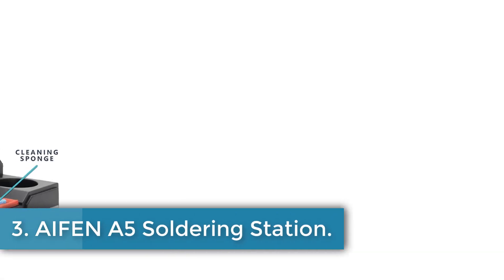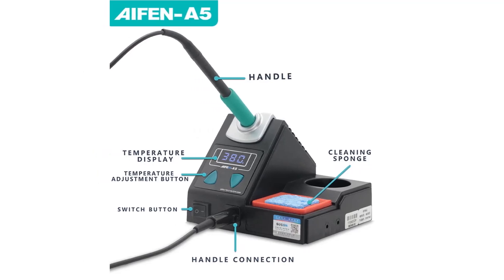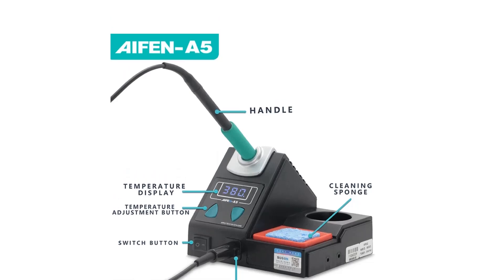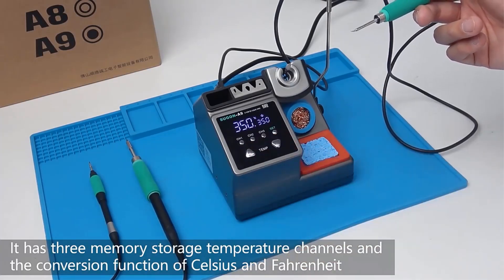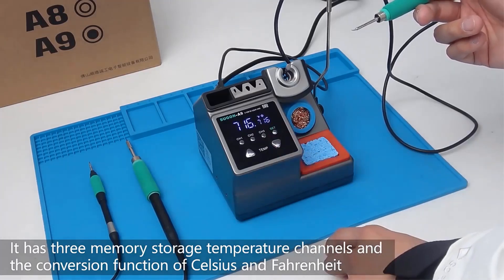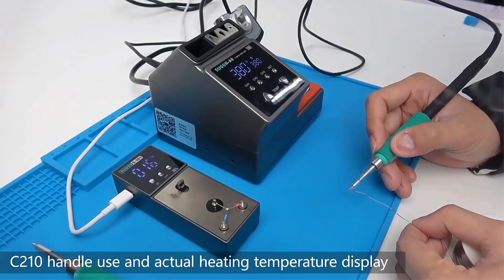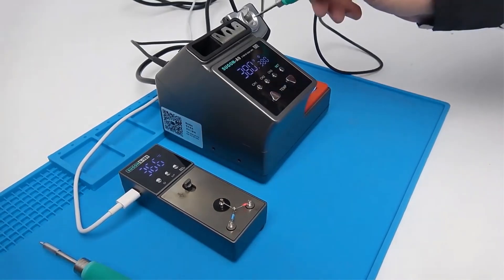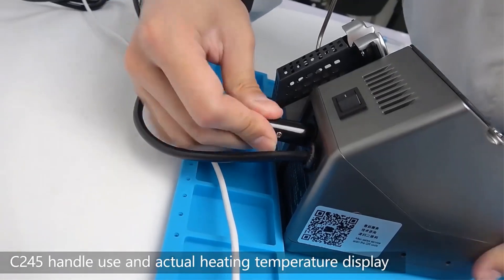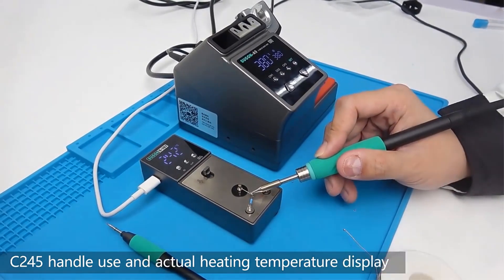Number 3: Iphone A5 Soldering Station. The Iphone A5 soldering station is a high-power device with a maximum power output of 120W, suitable for a variety of soldering tasks. It is designed to be compatible with JBC soldering iron tips, specifically the C210, C245, and C115 models, with a lead-free electronic welding rework station. It is CE certified and operates with a universal input voltage of AC220V and AC110V at 50-60 Hz. The temperature range is 100°C to 450°C (212°F to 842°F), providing flexibility for different soldering requirements.